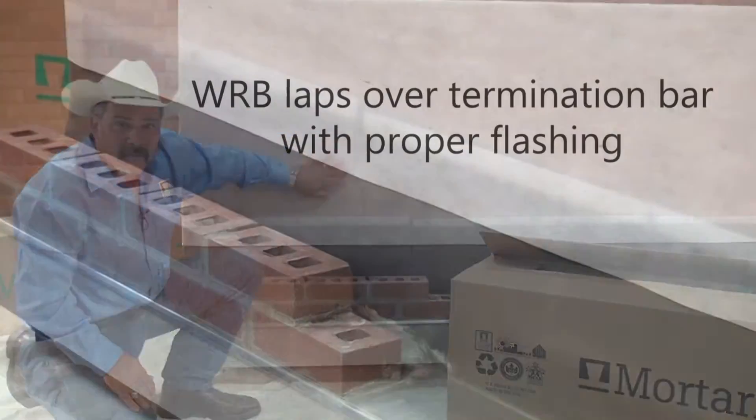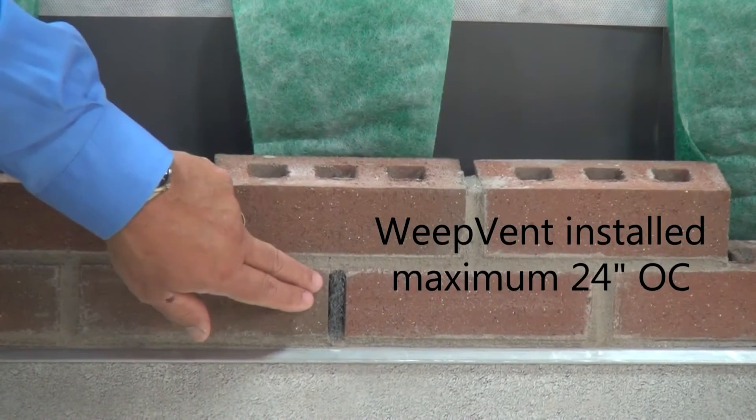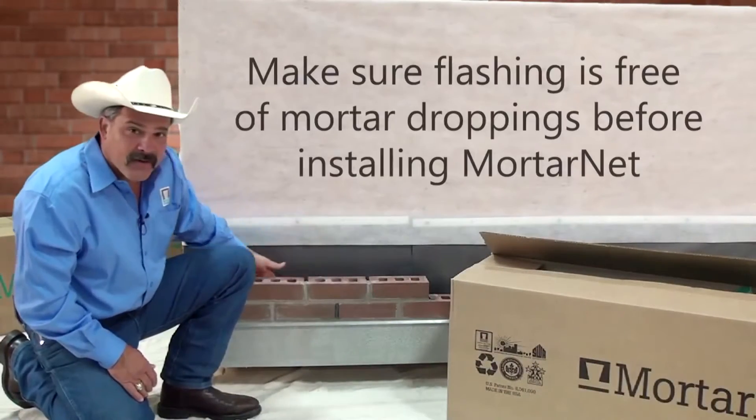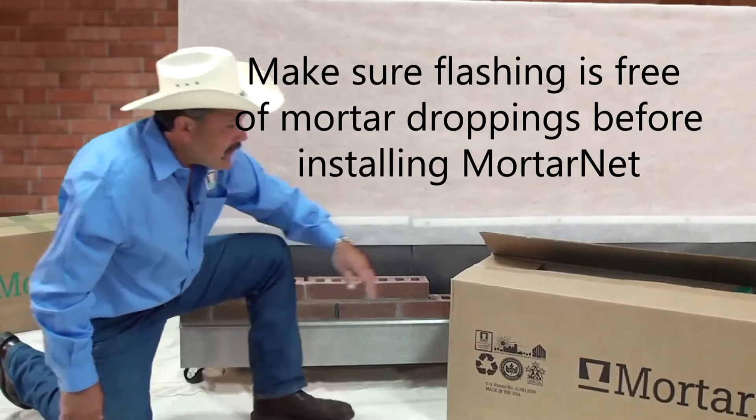You want to make sure your weather barrier comes over your turn bar and you have it properly flashed. We already have a weep install, so we're ready to go. The cavity is pretty clean in here behind, so all we have to do basically is get our product out of the box.